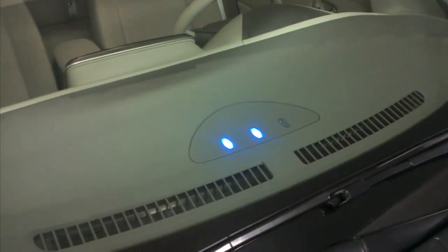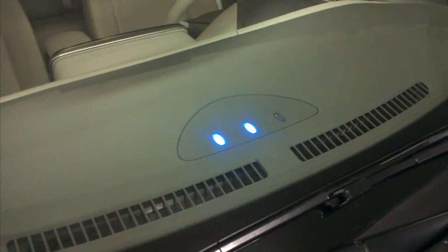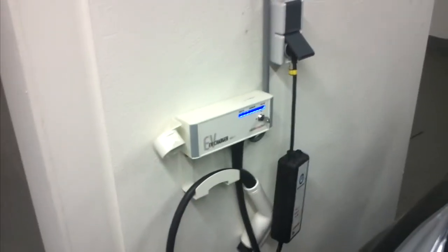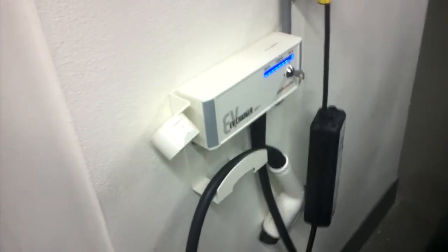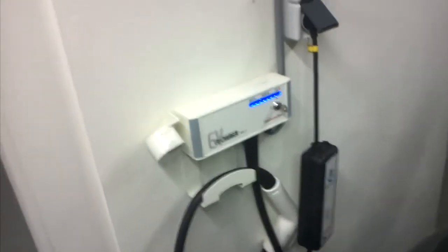And as you can see the car starts charging again, indicated by the blue little light flickering. Now, this wall socket that we've connected the car to is positioned right next to a so-called Mode 3 Type 2 charging station. It is always recommended to use the Mode 3 Type 2 charge station instead of a normal wall socket whenever possible.